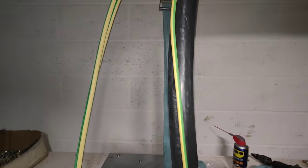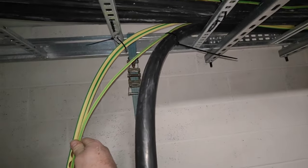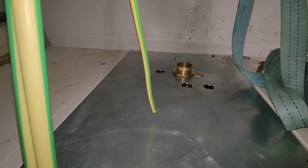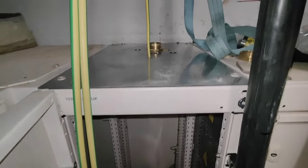So all you've done is you've created that bend — obviously it's a little bit better than that — onto the top of the gland, because you can't, this is as close as you can get, because it hits the panel.